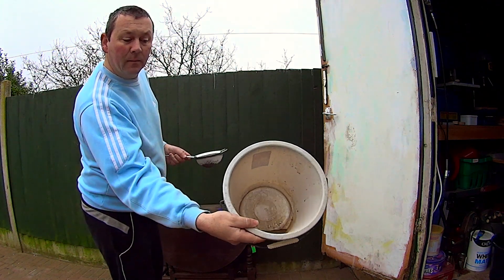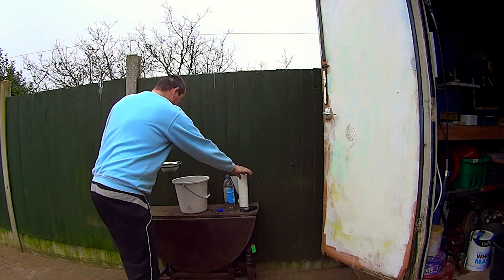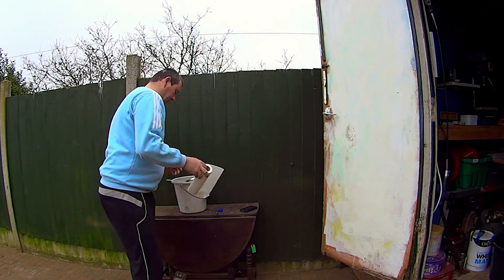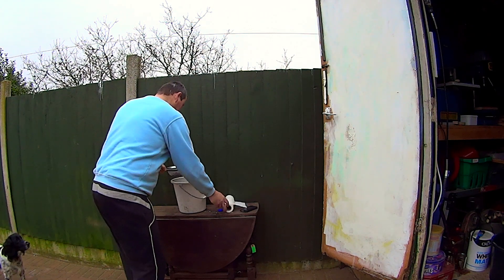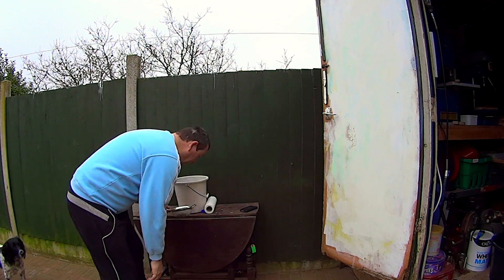That's the crap that came out of the bottom of the bucket, that's pretty filthy. And we've got a bit of kitchen roll to dry them off.